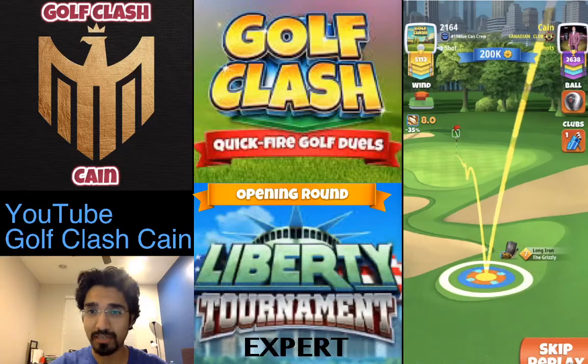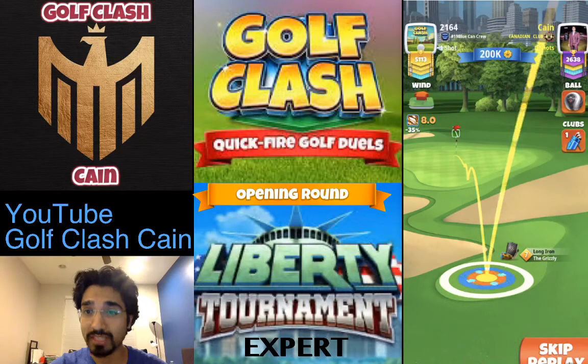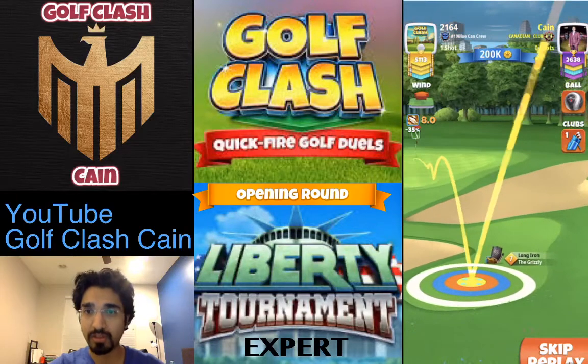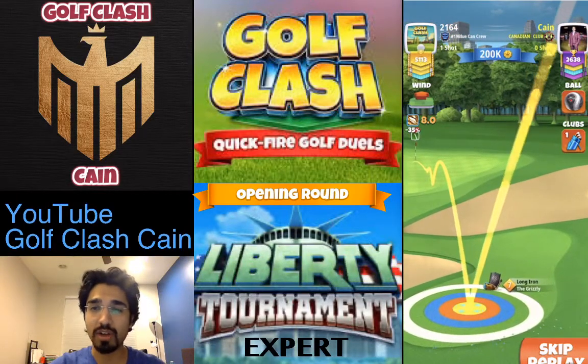What you need to be worried about is the second bounce. The second bounce should be in the center of the green square — the first green square by the fringe — and then I adjust for maximum distance with 10% extra.